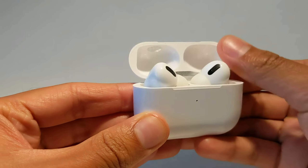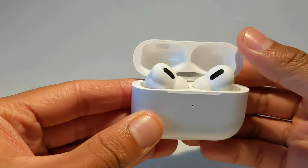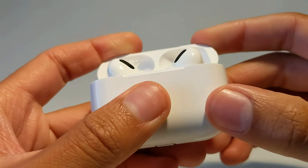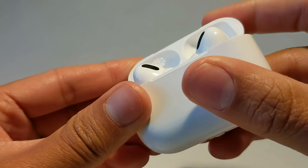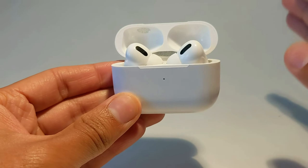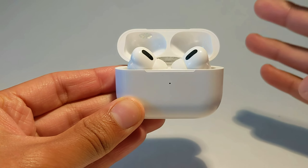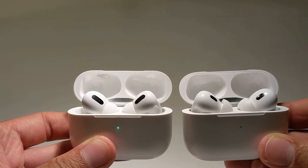The hinge is surprisingly decent — there's no squeaking like those $20 fakes. On the top, you can see there's some holographic sticker, and there's also no writing or symbols on the top part. If you look at this from the front, you can tell that these are super fake. There's all this wasted room, and the AirPods don't even sit right.